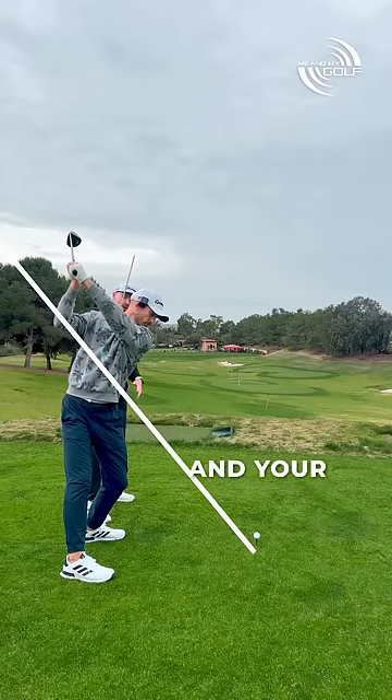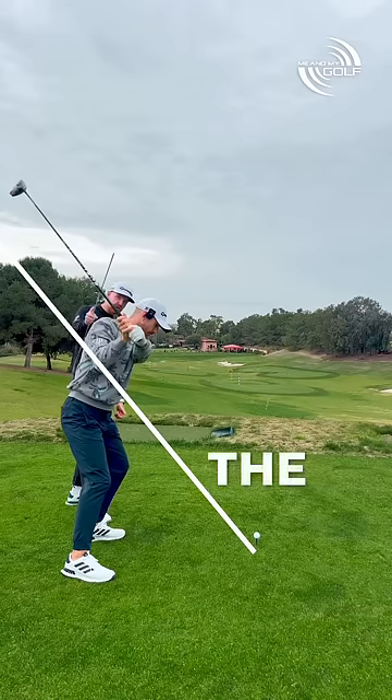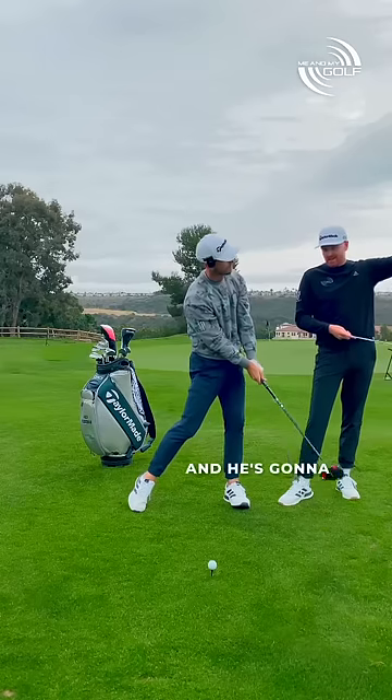If you swing to the top of your backswing and your upper body is tilted toward the target like Andy, as soon as he applies the power, the shaft is gonna go steep. He's swinging down over the top, gonna cut across it, and he's gonna slice it.